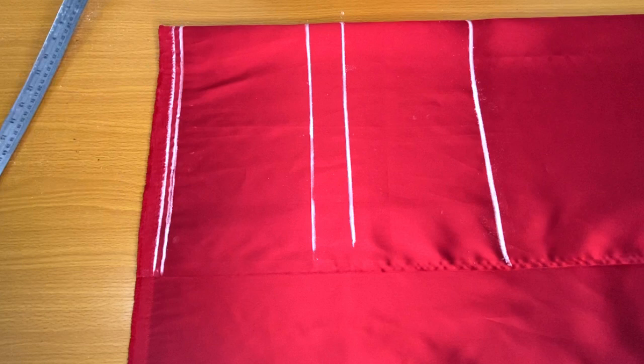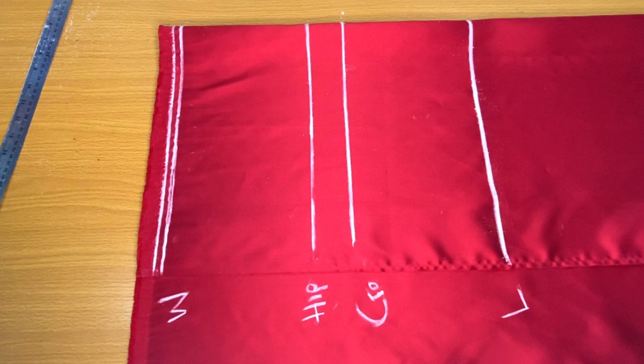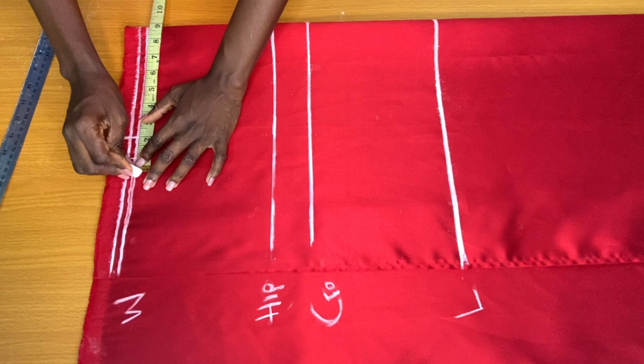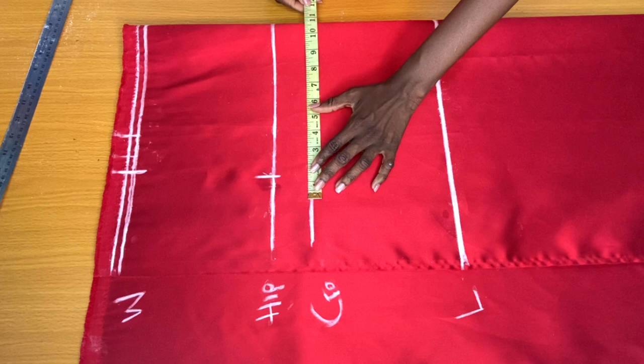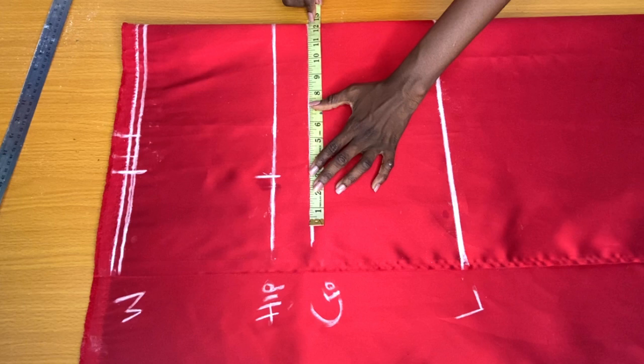So this is the waistline, the hip line, the crotch depth line, and the full length of the shorts. On the waistline I placed my waist circumference divided by four, added one inch allowance for the first dot, and another one inch for the second dot. On the hip line I placed my hip circumference divided by four. On the crotch depth line I place my thigh circumference divided by four. The next step is to connect all three points together.